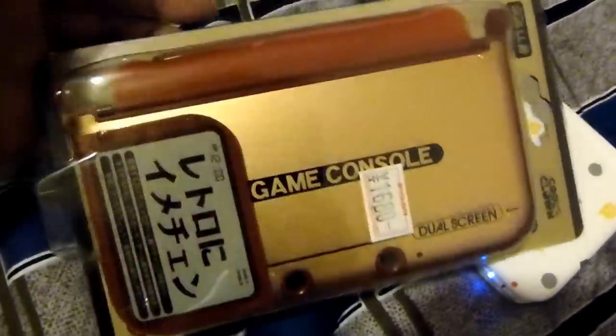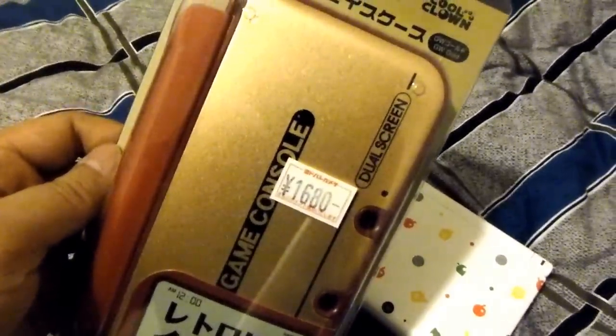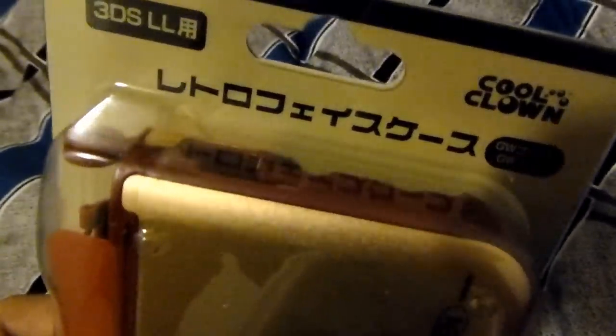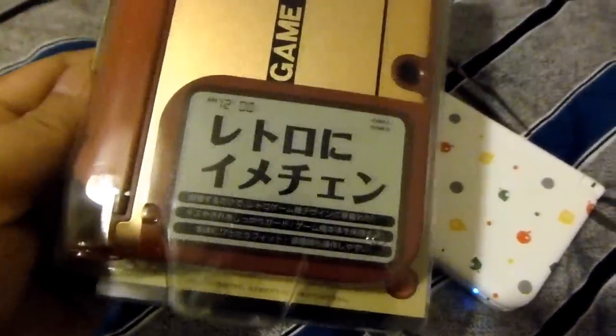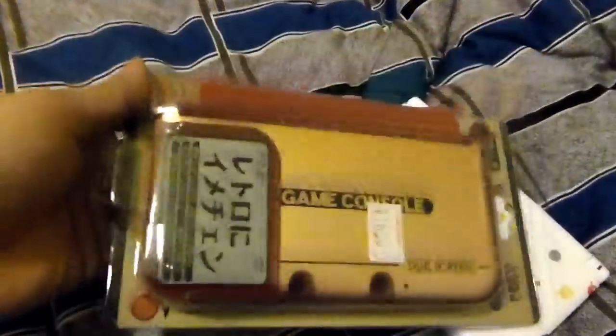I thought that was pretty cool. So it has this kind of retro theme to it. At the top it says "Retro Face Case," and this says "Retro Image Change." So obviously, since I do like my retro stuff, I just had to get it.